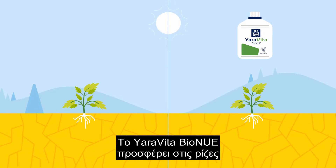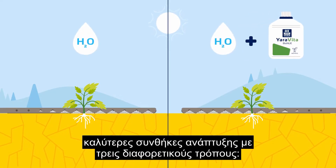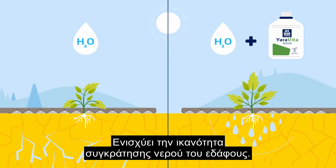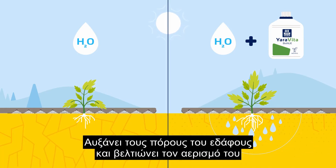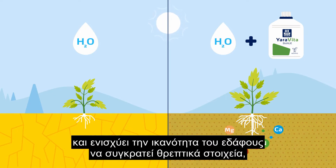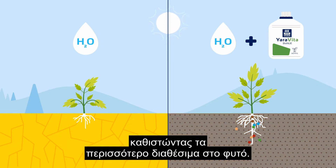Yorovita by Onuray gives the roots better growing conditions in three different ways. It enhances the water holding capacity of the soil. It increases the pores of the soil and improves aeration. And it enhances the ability of the soil to retain nutrients, making nutrients more available to the plant.